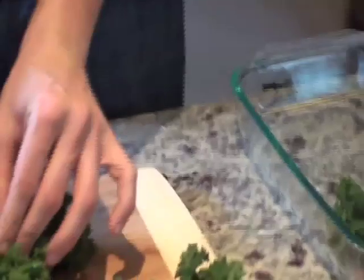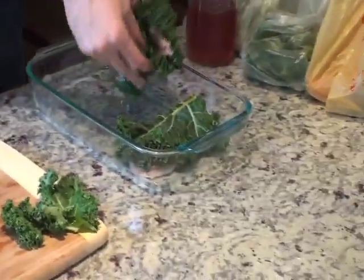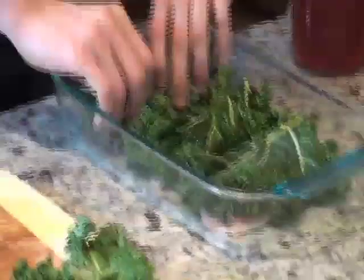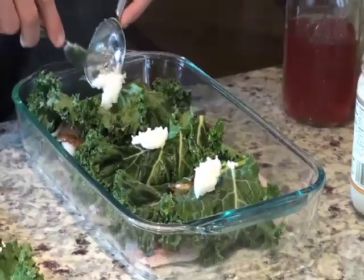I'm flipping it, so I'm going to tuck the kale leaves underneath and make sure they stay wrapped up as they go in the oven. The last thing we're doing before we throw it in the oven is putting dollops of coconut oil on each one of these.